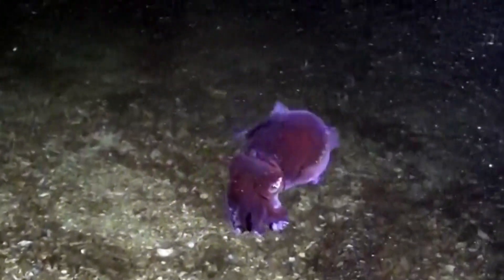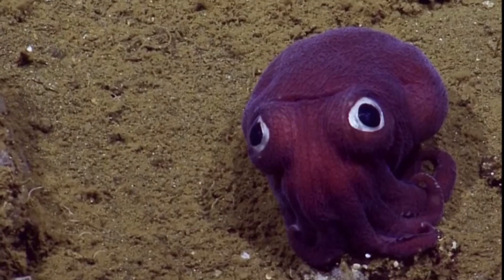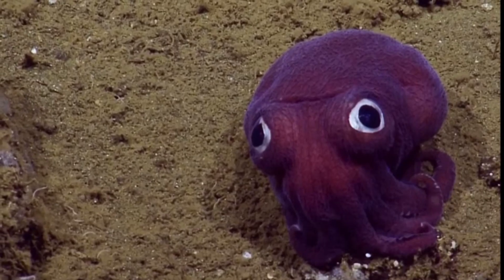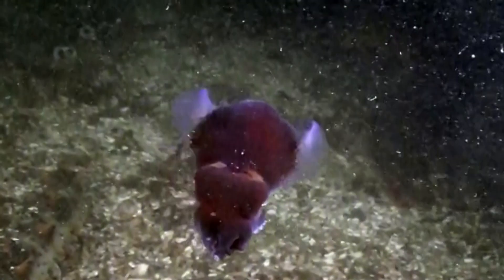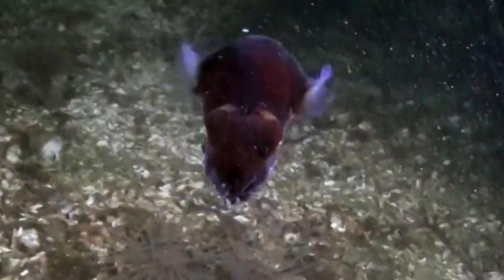The googly-eyed stubby squid is a small cephalopod in the bobtail squid family. A stubby squid has large, round eyes, 8 arms, and 2 retractable tentacles. A fin is located on each side of the body.